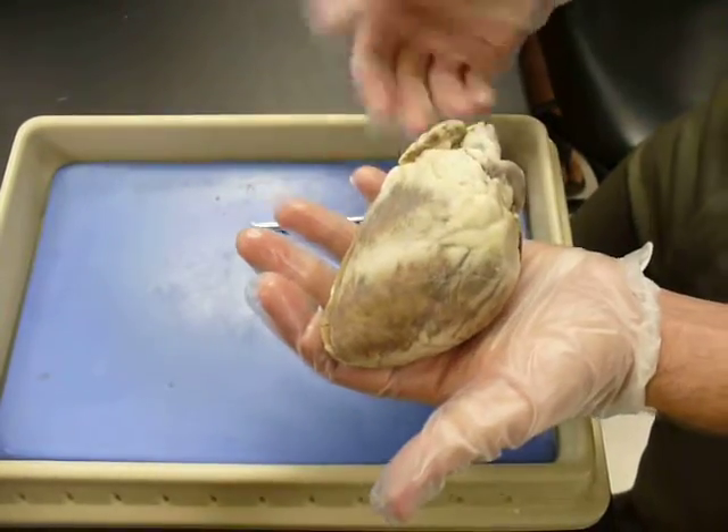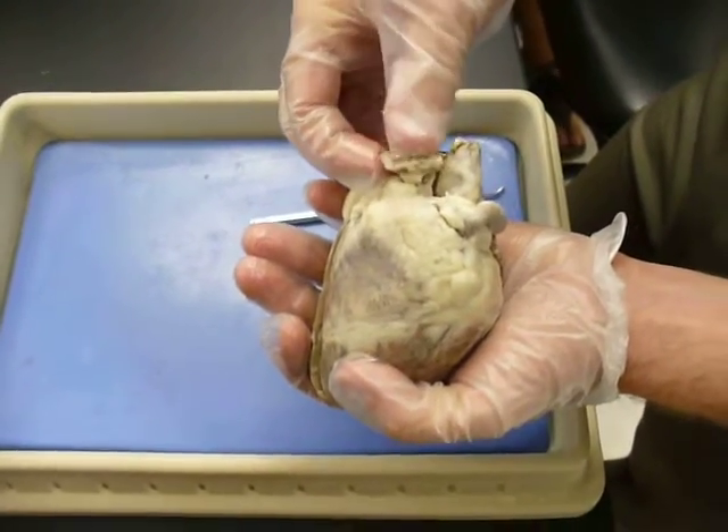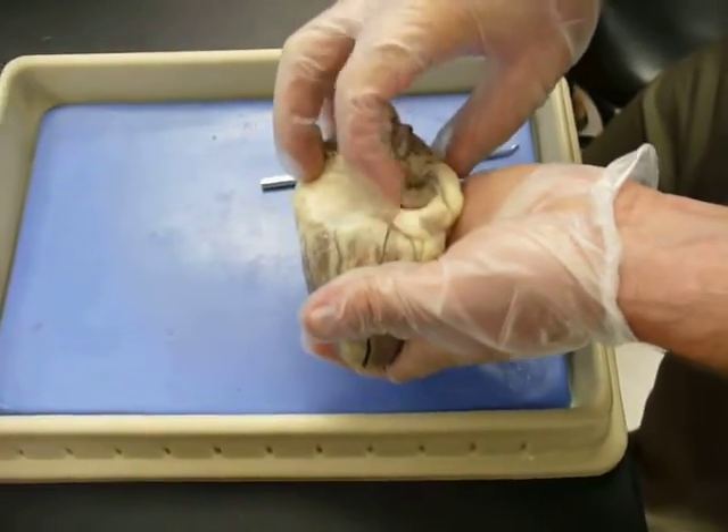From the anterior perspective again, you have the auricles — respectively, your right auricle and your left auricle. They kind of look like little cauliflower ears.